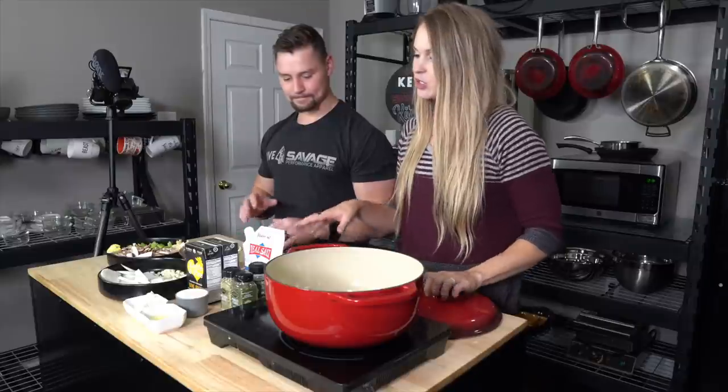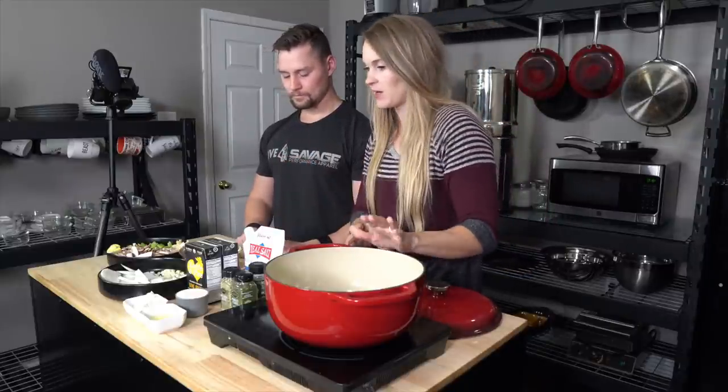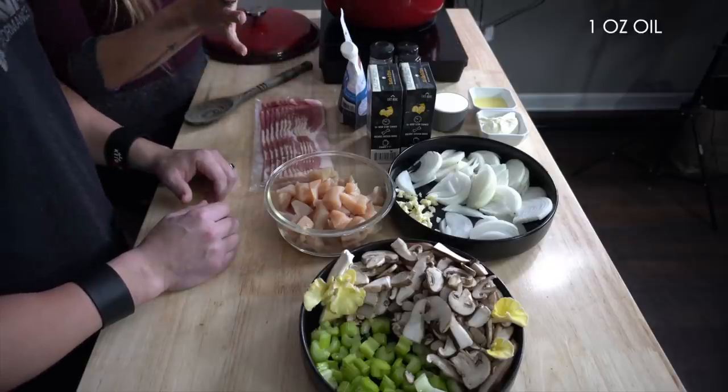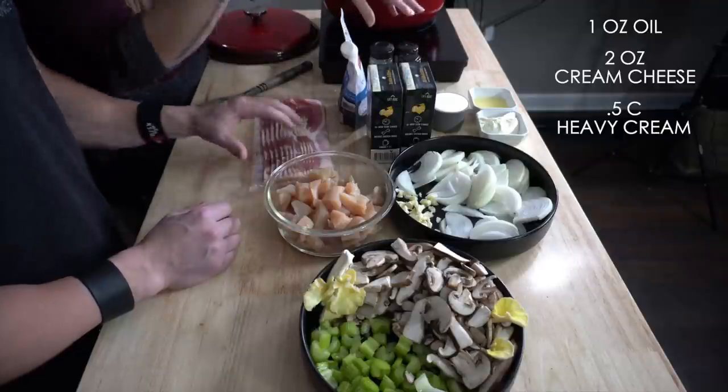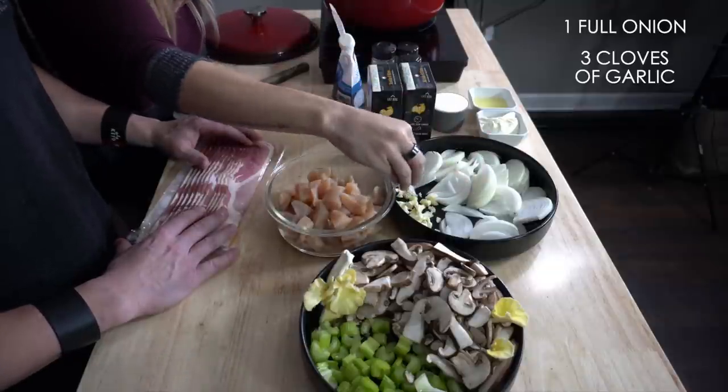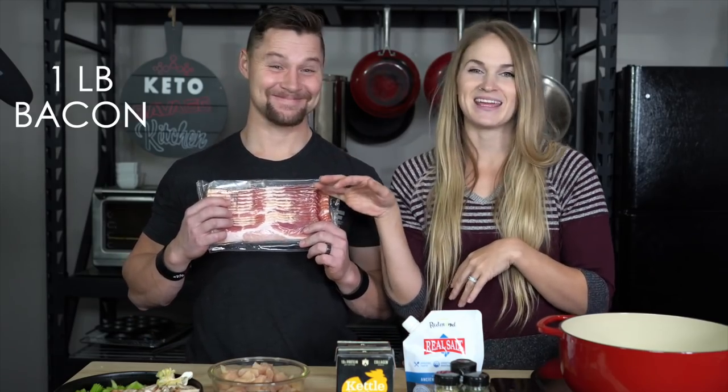We have a Keto Savage Kitchen on the website and Crystal comes up with all the recipes and I'm just the grunt that mixes things. So everything we're going to use is in this pot, other than the bacon. We have an ounce of whatever type of oil you want to use — that is duck fat, we're going to use beef suet, but you can use olive oil or whatever you prefer. This is two ounces of cream cheese, a half cup of heavy cream, a few seasonings — parsley, sage, rosemary, and Redmond Real Salt. We have four cups of bone broth — homemade is best — one full onion, three cloves of garlic, one pound of chicken, and a pound of bacon. You can use any type of chicken you want: breast, thigh, whatever you prefer.